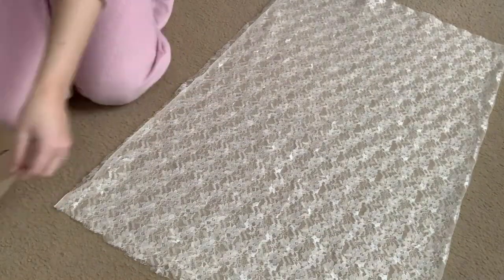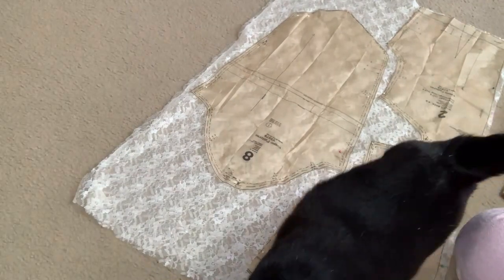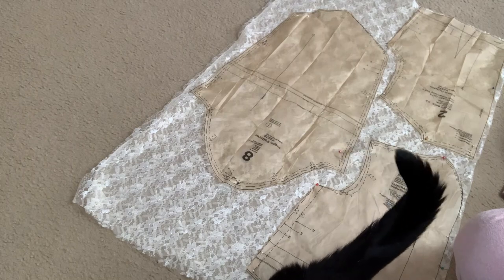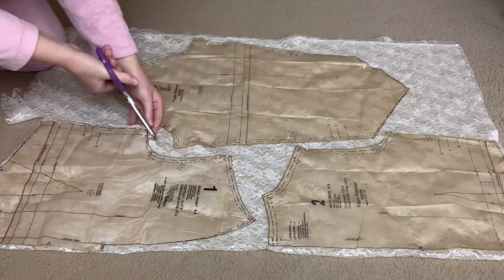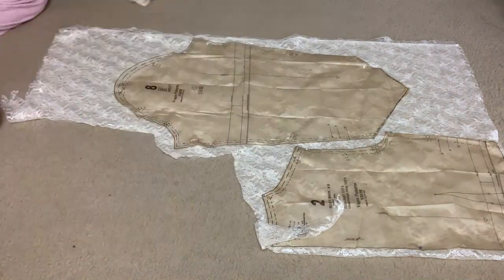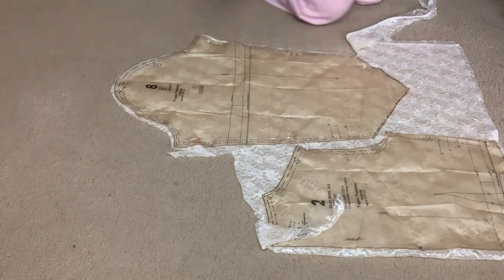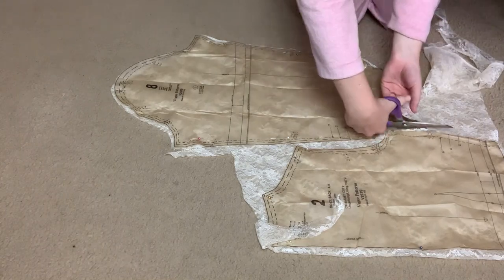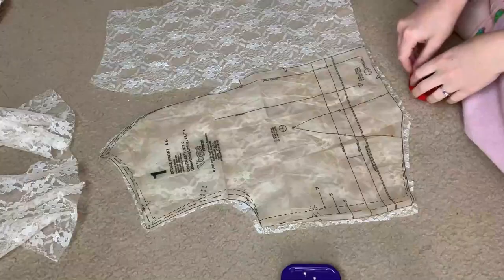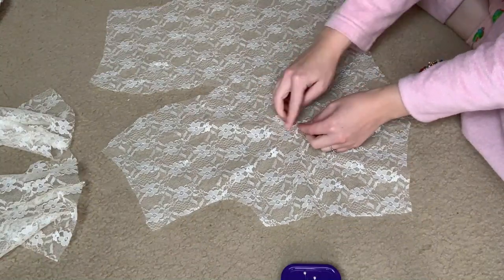I also decided part of my problem might have been the tulle - it just wasn't laying well and wasn't acting like lace. So I actually found this old lace remnant I had gotten. It's not great lace, but it's still lace. For the cause of making a good viable mock-up I decided this lace was going to be used for it. It had just been sitting in my basement as a remnant from a fabric store. Even just cutting it I could tell - oh, this is going to lay better than that tulle. So part of it might not have been the pattern, part of it might have been my fabric choice.